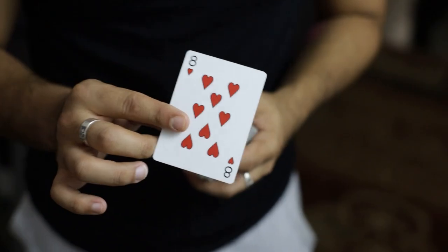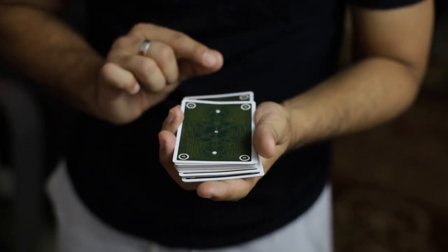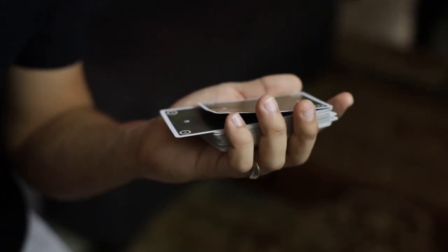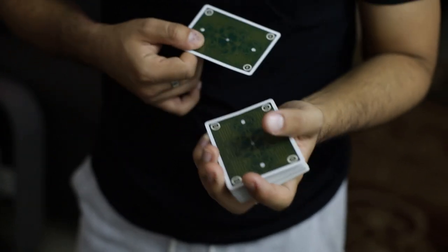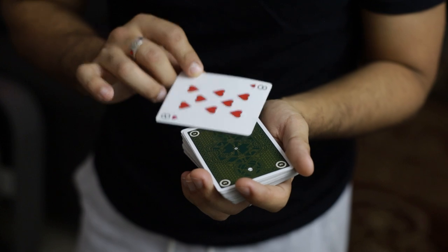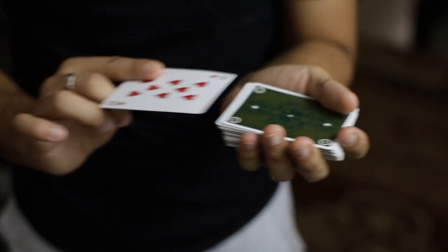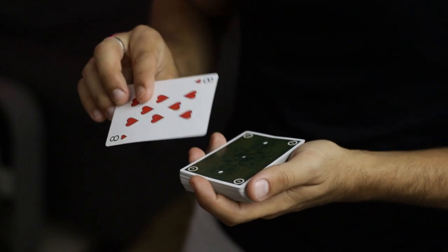The advantage of using a move like this over something like a tilt is that you can show the card in the actual deck until the very end. You can't do that with the tilt because you're sticking it underneath the top card. Also with the tilt, the card goes second from the top — with this, the card goes directly on top of the deck. It provides a nice fair moment where you push the card in all the way, or you can even have them push the card in supposedly all the way.